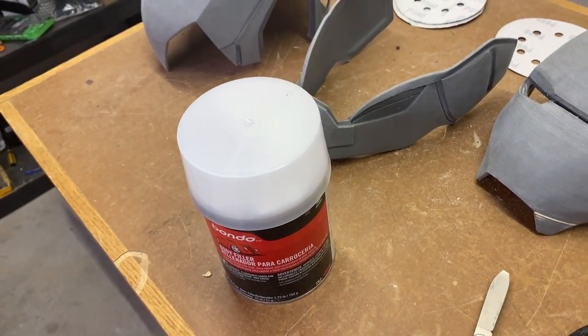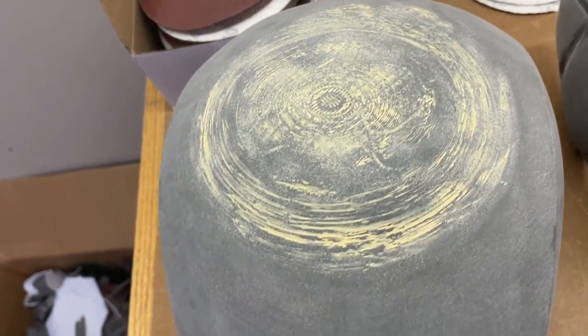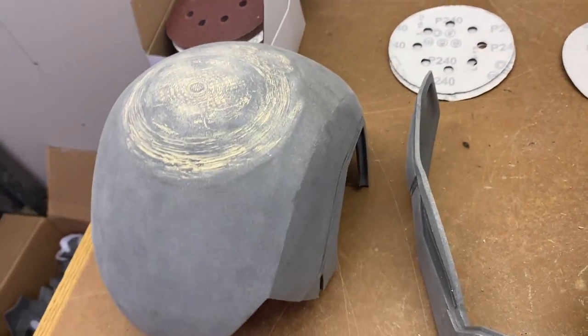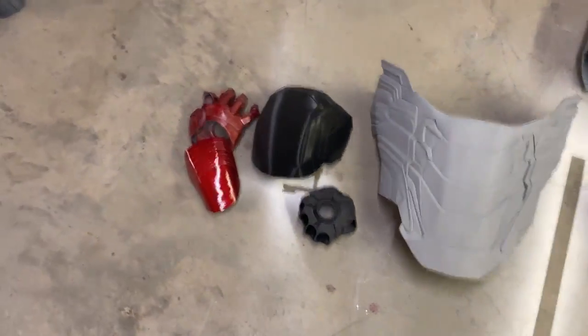Wood filler just kind of fills in a little bit of spots and that's it. Bondo is better for the abs seams. For the helmet, this is normal — it wasn't a fail print or anything like that, but you get a little bit of seam lines right here. That's what wood filler's for, not Bondo. So we're going to fill that in.